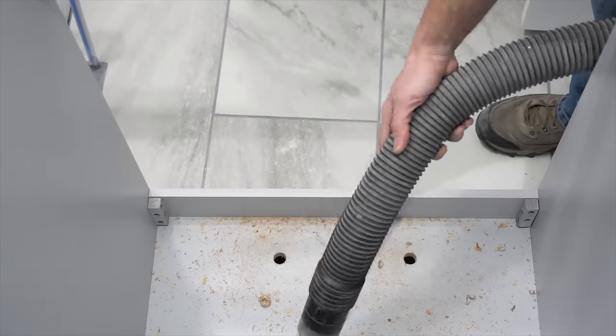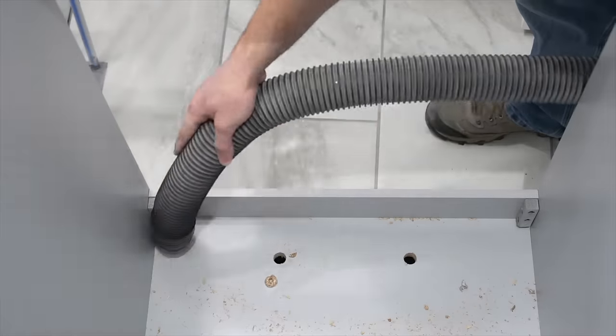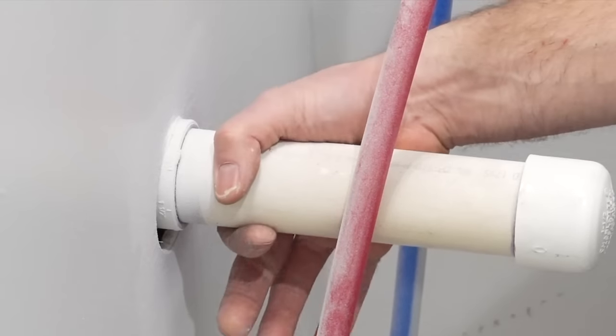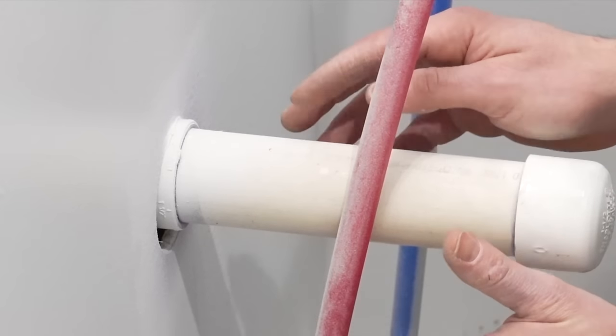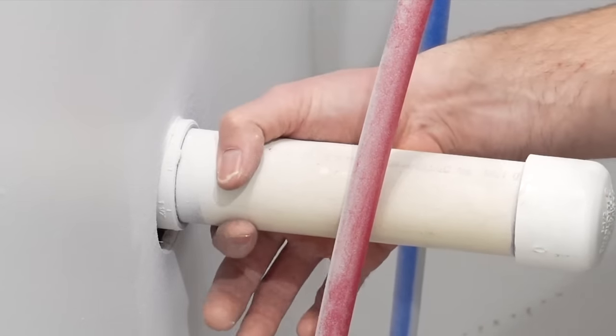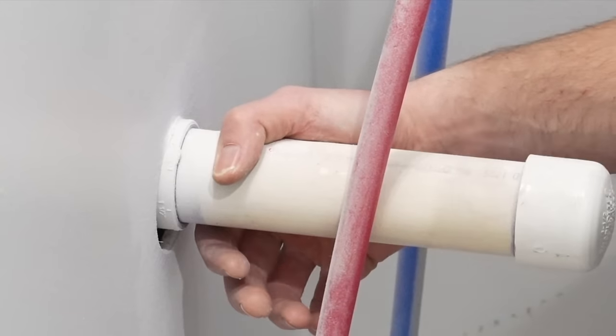I'm going to take my shop vac and clean this up real quick. I'm first going to address the drain lines and then the water lines. The reason I like to go in that sequence is that while I'm cutting this drain line, the dirt won't be falling down into the water lines.